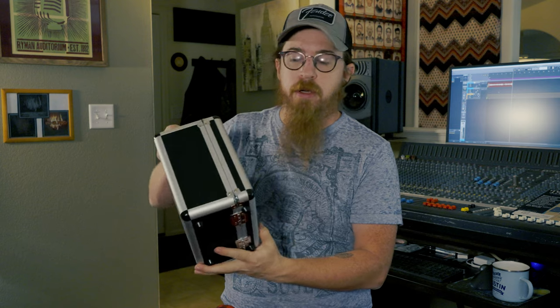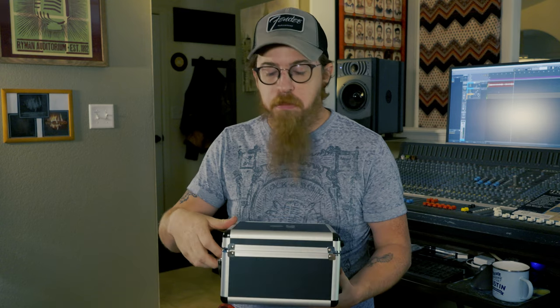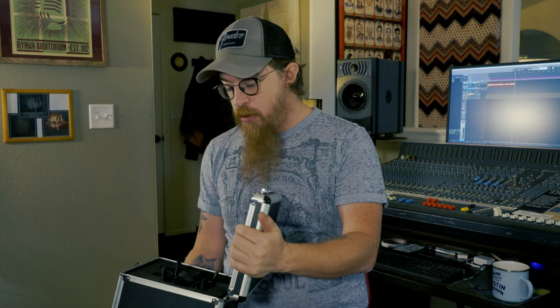In today's review we're doing the AKG P420. They also make a P220, and I'll go over the differences in a minute. This one comes in a lovely hard case — it's nice and sturdy, got rubber feet so it doesn't roll around. Feels like a decent case, maybe aluminum. It's got AKG printed on the top. I might write on it with a Sharpie so people who rent it know what's inside.